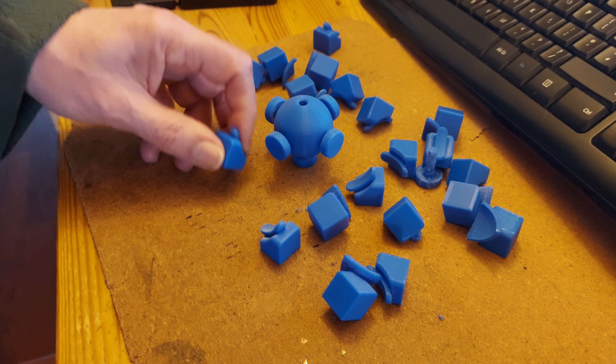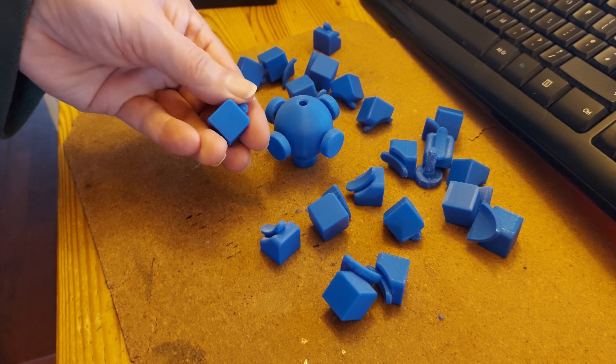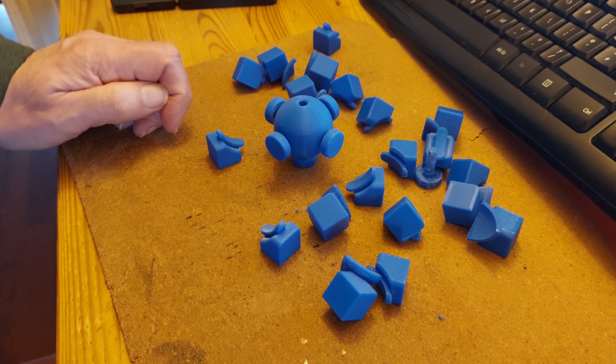I've spent some time filing down the rough bits, so we'll see if we can put it together.